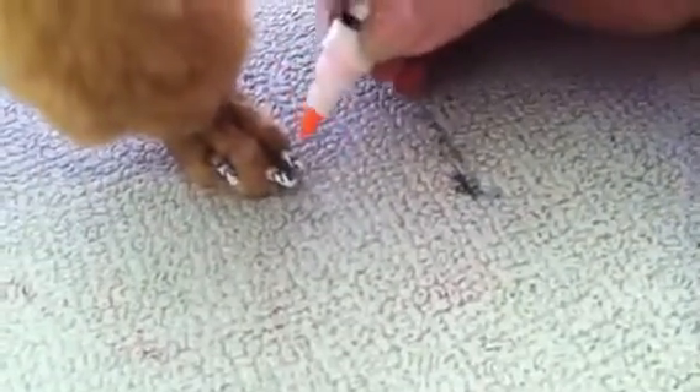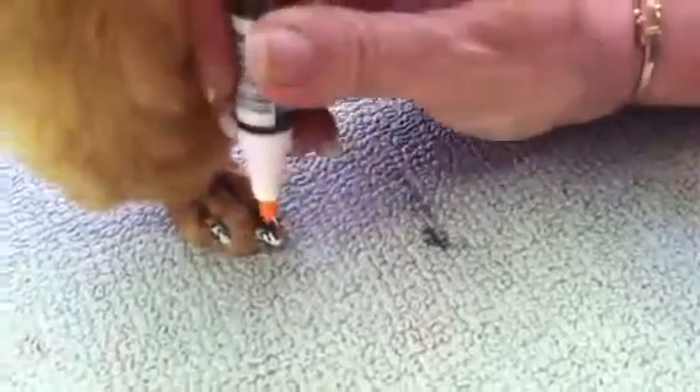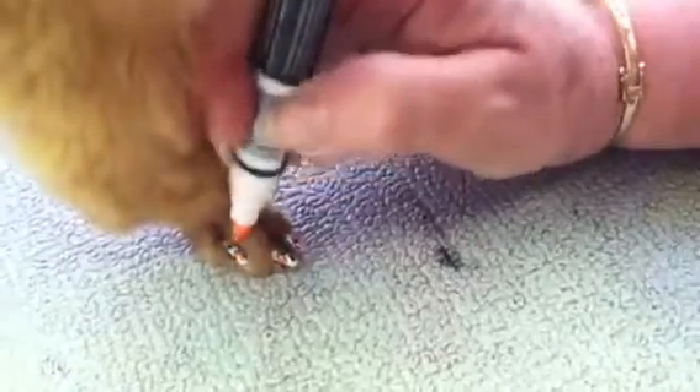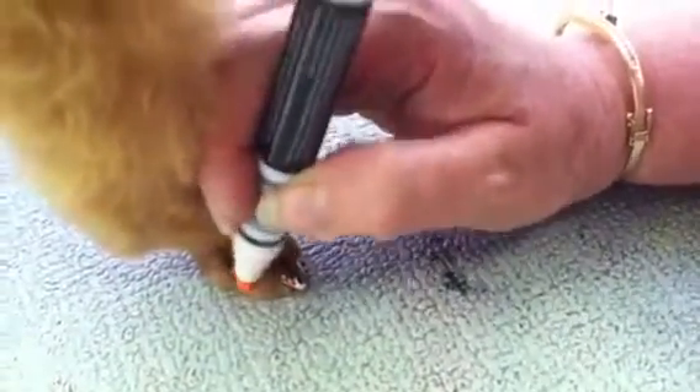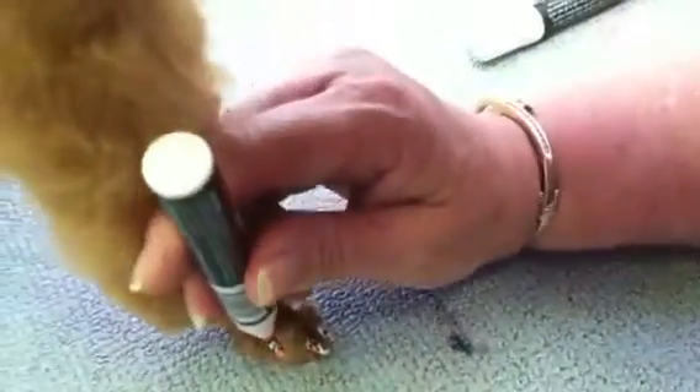I'm going to go ahead and go back to the first foot so that you can see what I'm talking about. Now if she wants to dance, I can just hold her other foot up and just go back in and put my little dots in there. These pens come in 11 different colors, four of which are the bright neons, like the orange one that I'm using here.